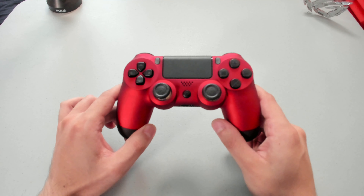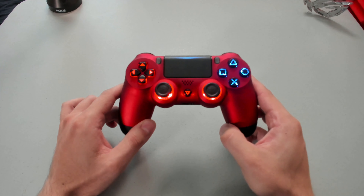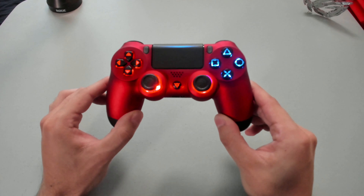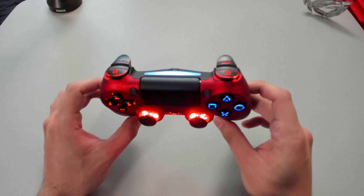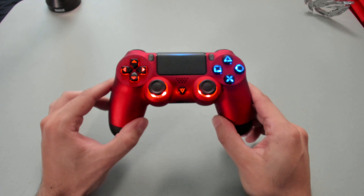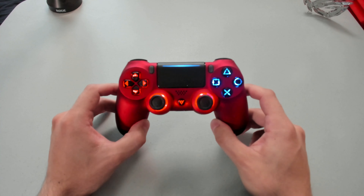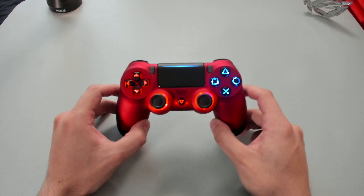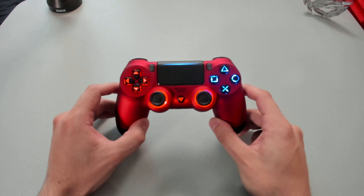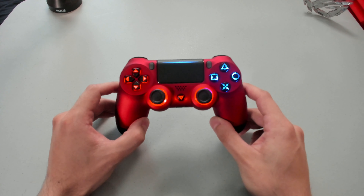Finally time for the part that everyone has been waiting for — turning the controller on for the first time. I'm very, very excited for this. It works like any other PlayStation 4 controller — press the PS button and oh my god, it lights up right away. This is freaking cool. Look at that! Wow, the color is actually bright and vibrant. It's daytime right now — I could just imagine at night what this controller will look like. We are going to get to the next part of the video, which is the tutorial showing you how to change the colors of each of the seven sections and also turning off the LED lights if you don't want to game with them on.